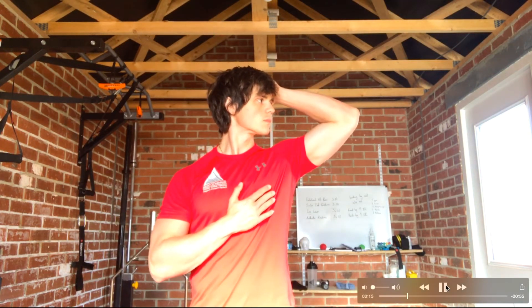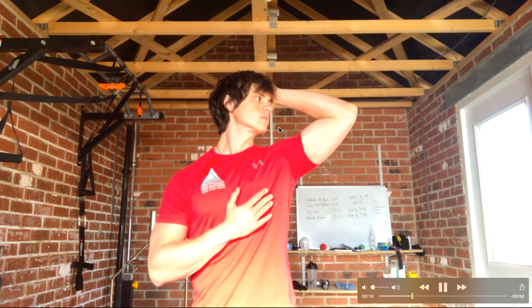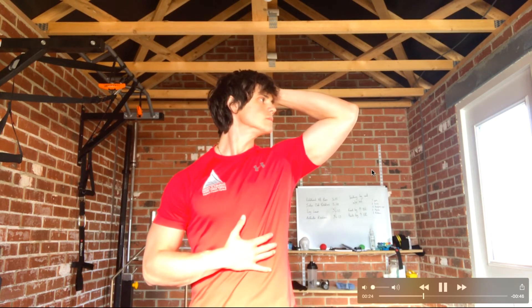To perform the MET, place your hand around the back of your head and apply force as if you're pushing your head back to the midline of the body — so you'd be looking forward. Meanwhile, rotate your head as if really trying to look over that left shoulder, applying force while breathing in through the nose and out through the mouth for around 10 seconds.